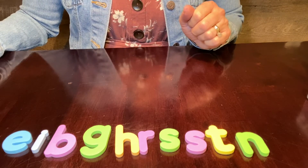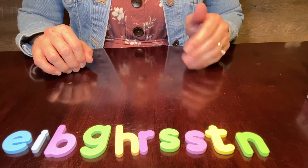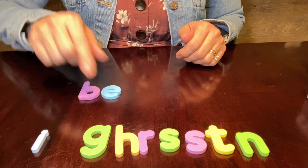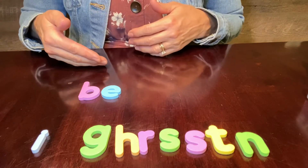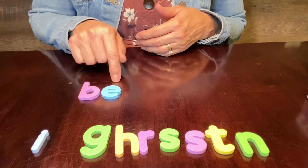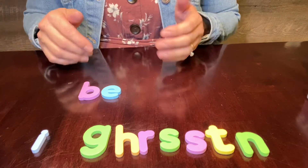Take two letters and spell 'be,' like, 'I will be back soon.' B, E. After we built the word, remember, we're going to point or tap and say each sound, then we're going to zap that word and say the whole word. B, E — be. Great job.